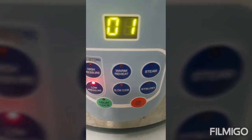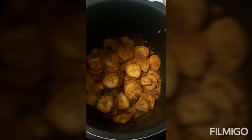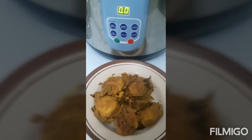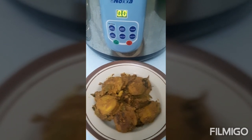Close the lid of the pressure cooker and cook it on low pressure for 1 minute. Once it reaches zero, turn off the pressure cooker, release the pressure, and leave it closed until you want to serve it. This way it will ensure that the rest of the cooking is done in the residual heat itself.